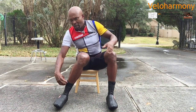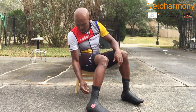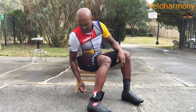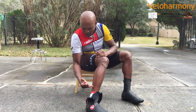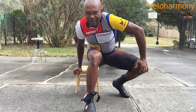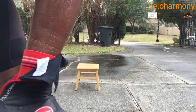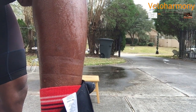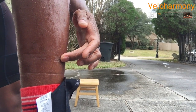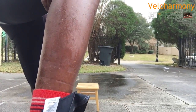I'm going to take the strap off and unzip. First thing I noticed where the silicone was — there's a little line on my leg. You see the line on my leg from the silicone? That silicone really sealed. That's the line from the silicone on my leg. There is no water below that line.